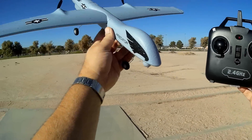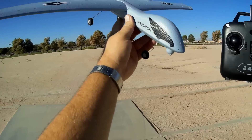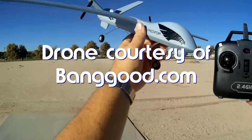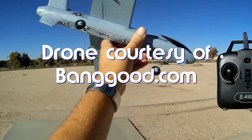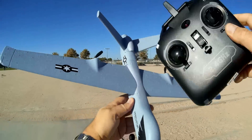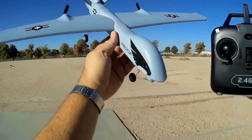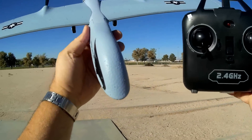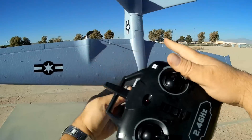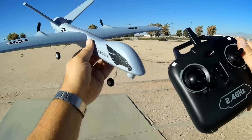So what do I got here today? This is pretty neat. This is the Predator drone — actually, it's the Reaper drone. It's listed as Predator, but this is the Reaper version. You can tell by the upper V-tail on this.